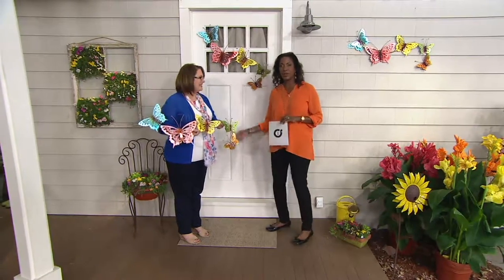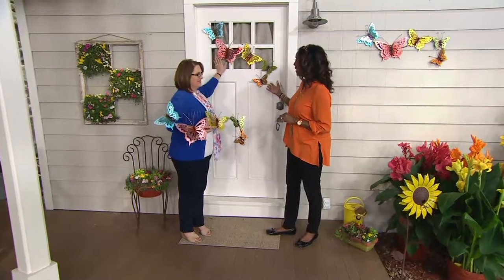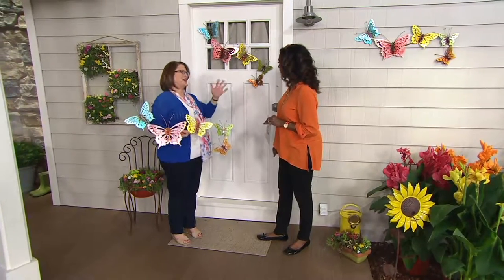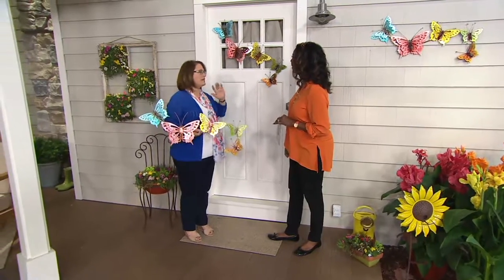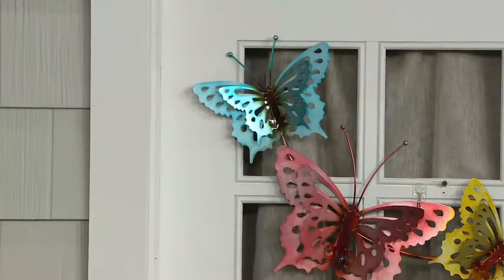Nancy Brandmuller is here. She's one of our garden product experts. Look at the effect that you can get with this beautiful wall art. It's absolutely gorgeous. When I saw this, I was absolutely struck by how gorgeous it is and I love the way Plow and Hearth does metal sculpture.